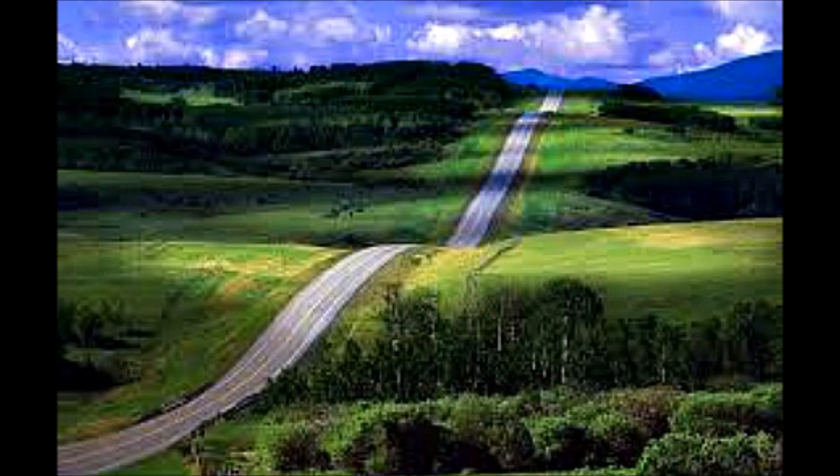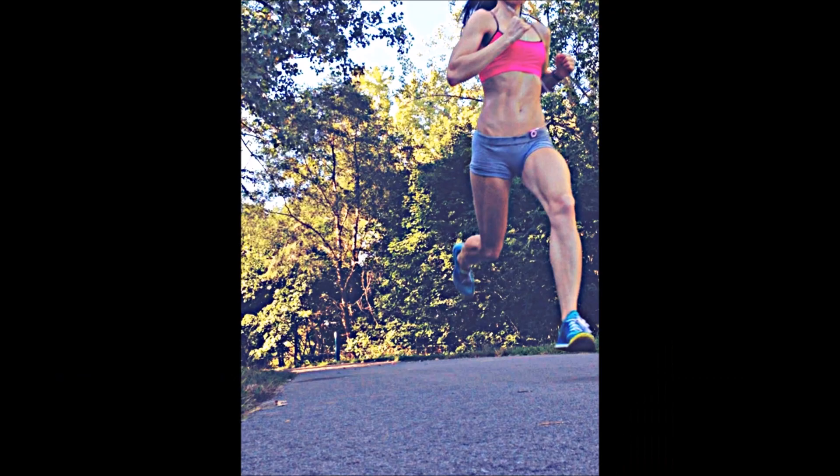Probably because running downhill involves more braking and you're thinking about your mechanics more - you're trying to not allow yourself to speed up, trying to maintain a more constant pace. Running downhill can be mentally taxing because it requires more control with your mechanics versus running uphill. So the greater metabolic demands imposed by running uphill were no more emotionally taxing than running on level surfaces or running downhill.